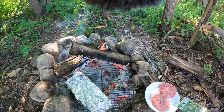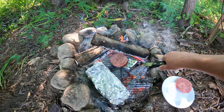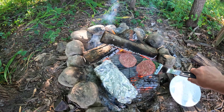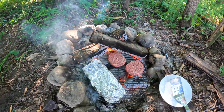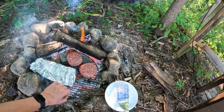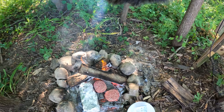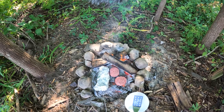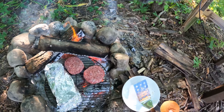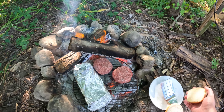The tater tots have been on for about 11 to 12 minutes or so and they're starting to smell pretty good, so I'm going to put the burgers on. Hope this spot is hot enough — if not, we'll find something else. Meanwhile, I'm going to turn the tots around end for end to make sure they get cooked.